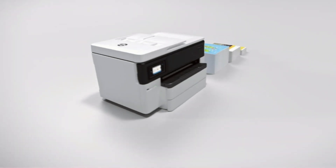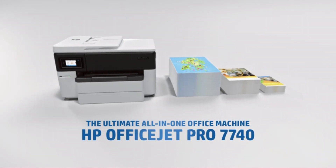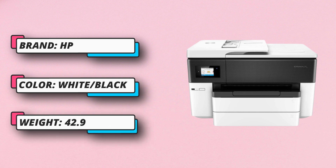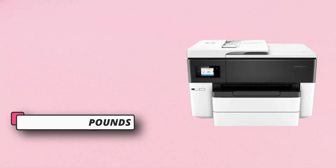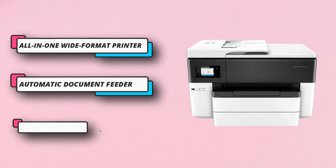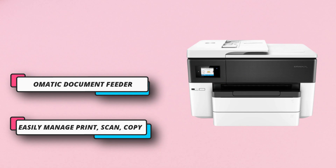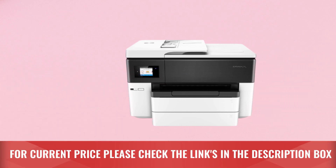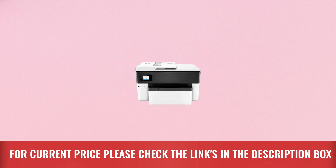It is equipped with four individual ink cartridges, so your card templates will appear vivid. Not to mention, you'll be able to read every letter and view details at 4800x1200 DPI. As for paper handling, the OfficeJet Pro 7740 allows you to print on papers of varying sizes. For current price, please check the links in the description box.